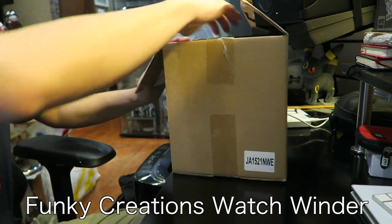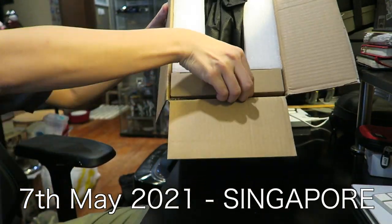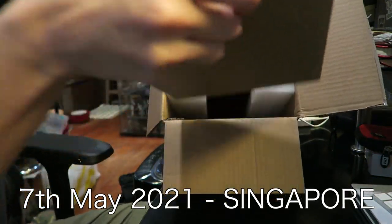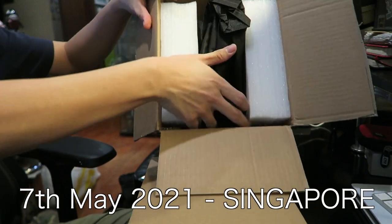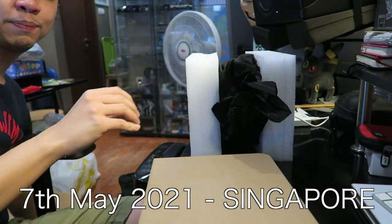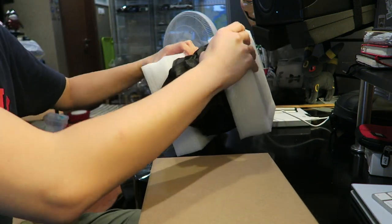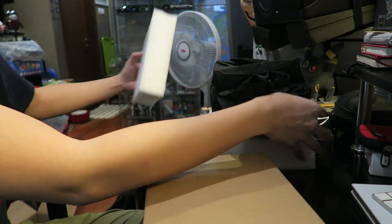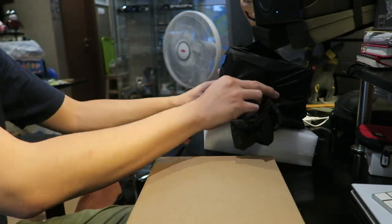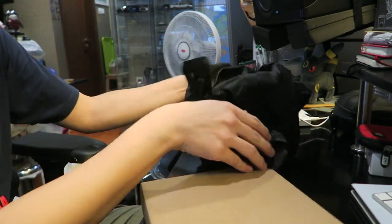Literally Funky. And look at that — it's packed quite nicely as well. You've got a box within the box over here at the bottom and a styrofoam pack over here. This is much bigger than I thought it would be actually. Let me just open this main area first, or rather the main thing the styrofoam is protecting. And this is definitely bigger than I thought it would be for sure.